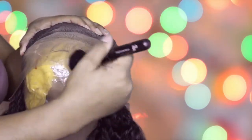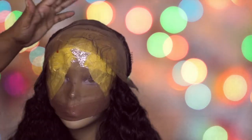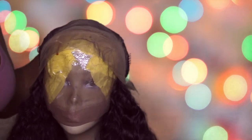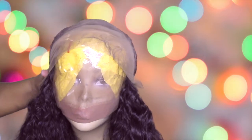Apply the foundation all over the lace down to the baby hair for a good blend. Then I took some Got2b Glued spray and sprayed that on so the foundation doesn't move — it helps the foundation stay on longer. I prefer the liquid compared to powder.